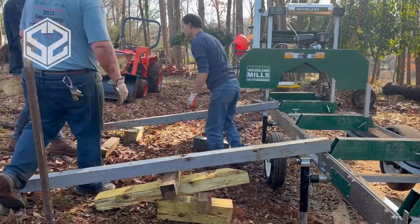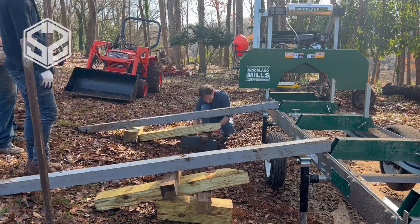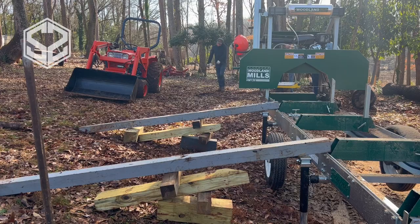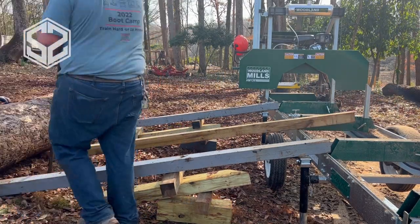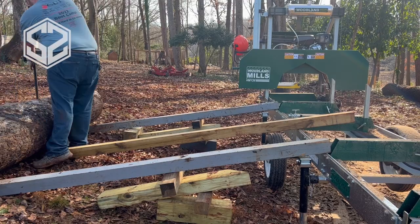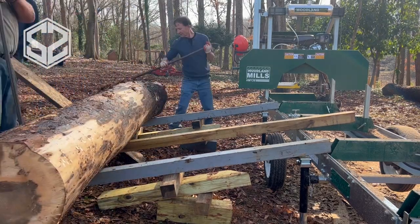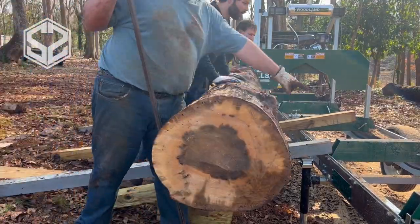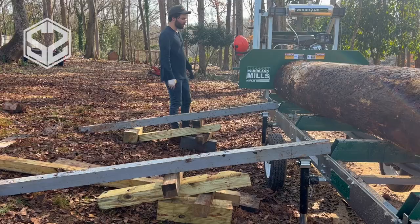Here comes round two. We've got the ramp set up and it goes a lot quicker the second time around — the log is a lot easier to get up there since it's nice and round. Before we start rolling up the ramp, we also decided to scrape off all the bark, which had all the dirt and clay from dragging it through the woods. Now it's a nice clean log ready to mill, and hopefully that won't dull the blade as fast as having dirt on the bark.